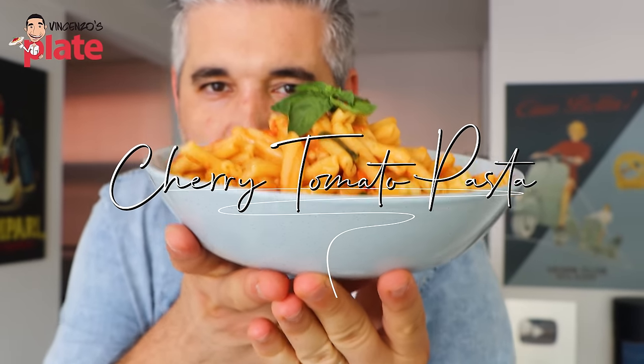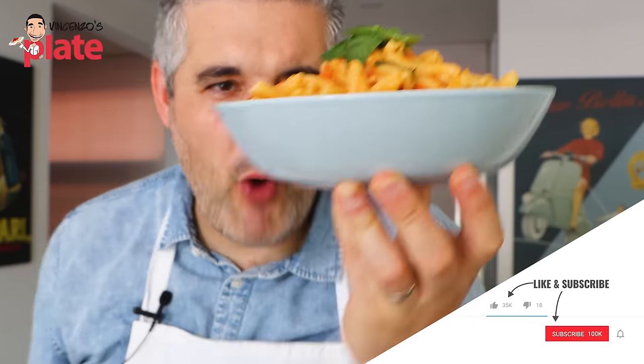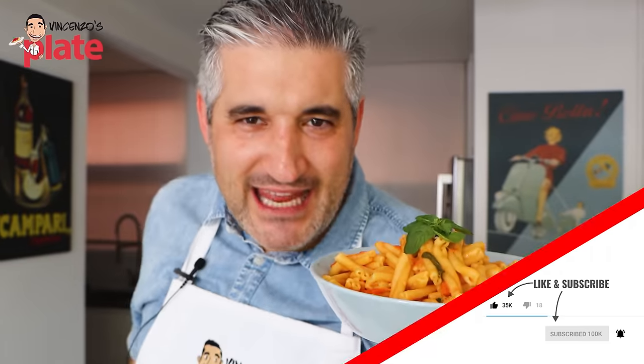This is the pasta that should go viral — the cherry tomatoes and mascarpone pasta. Watch this and make it go crazy worldwide. Come on, let's bring happiness into your belly.